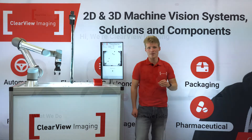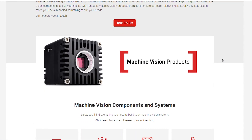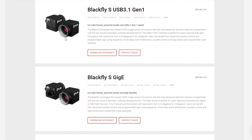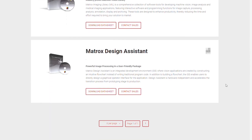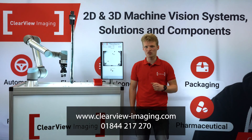That's it from us on this machine vision demo. If you're looking for real machine vision expertise, friendly customer service, and a great range of cameras, computers, cables, lenses, and everything else machine vision, head over to our website or give us a call on 01844 217 270.